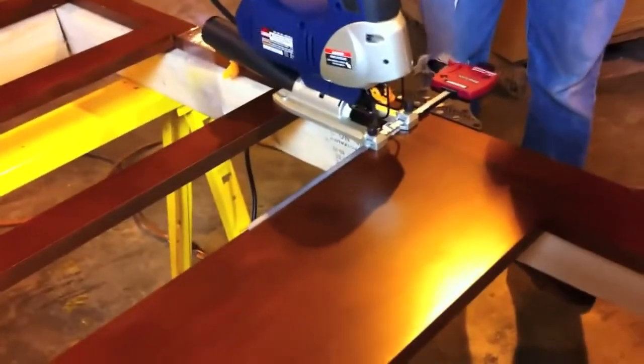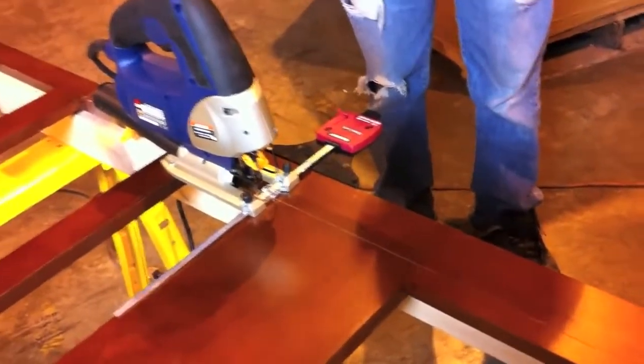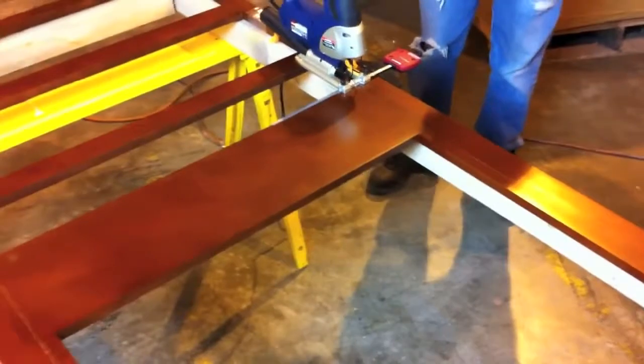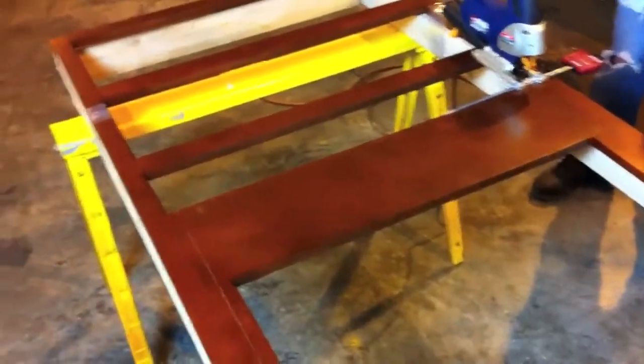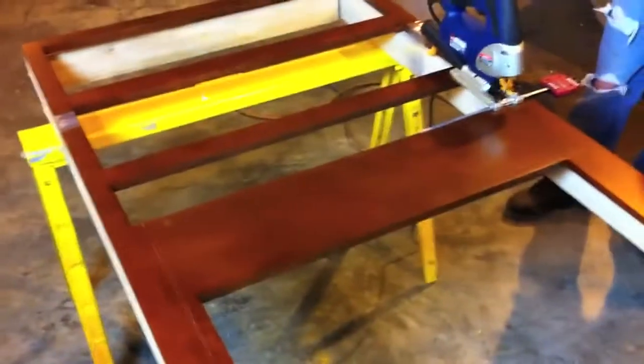We're using a jigsaw with a little guide on it to make sure we cut a straight line, and that should be all there is to it. Then we'll get the cabinet assembled from there, build a frame for the oven, and take care of it that way.